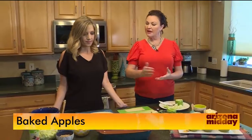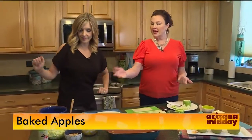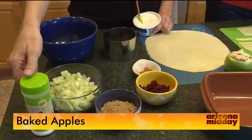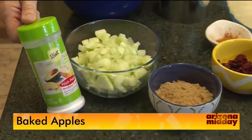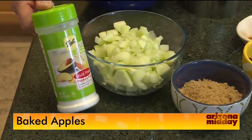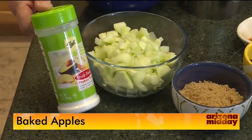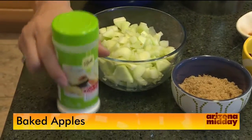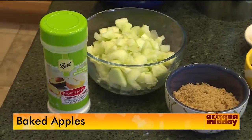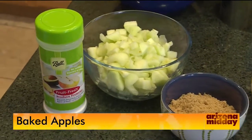Now we have our chopped apples. Here's a great tip — if your apples are browning quickly, use vitamin C, which is citric acid, no chemicals and barely any flavor. Add it to some water and toss your apples in it to keep them from browning. Even school lunches use this. This was done yesterday and it's still not brown — it really works.